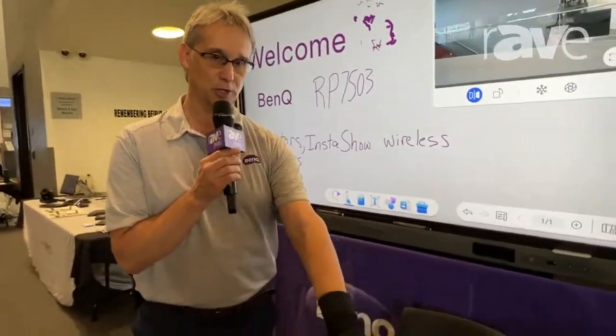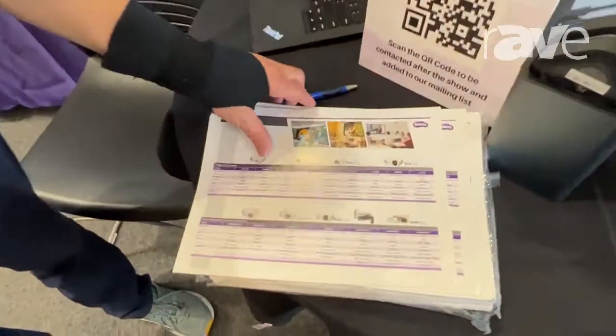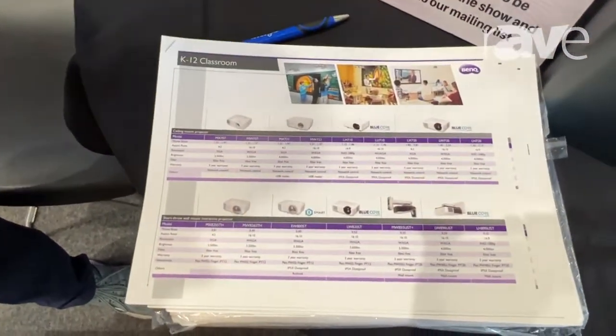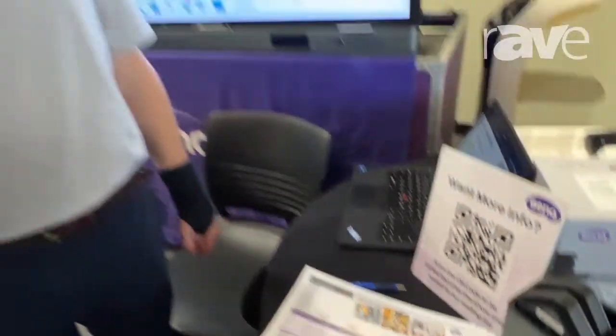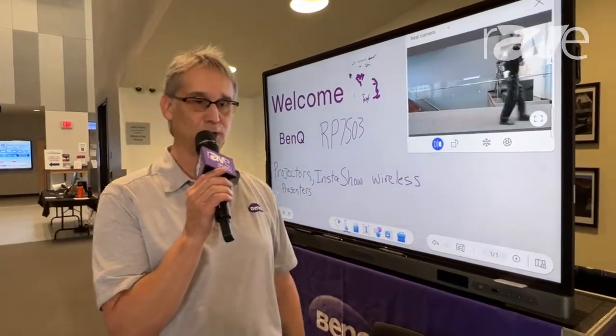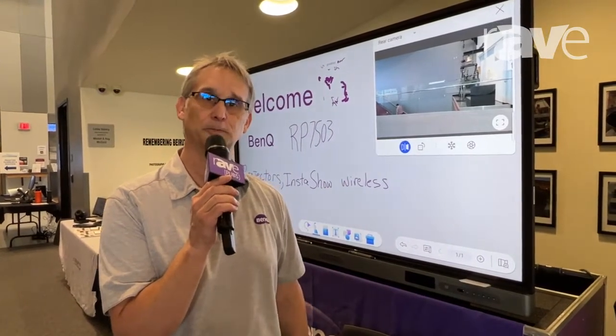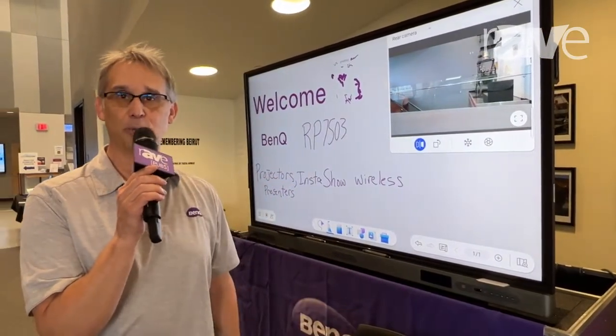We also do projectors, from $499 up to 10,000 lumen models. A lot of lasers — we're doing really well in the simulator area with golf simulators, flight simulators, that type of thing. For more information, go to BenQ.com.